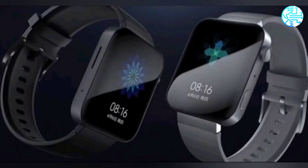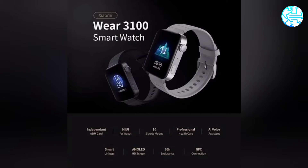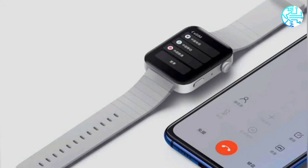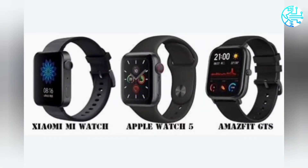Xiaomi Mi Watch Lite has been spotted on the US FCC database, revealing its design and key specifications. The wearable sports a square-shaped dial with a button on the right-hand side. The FCC listing also contains an image of the smartwatch's retail box, which shows it has a 1.41-inch HD color display, built-in GPS, and 24-hour heart rate tracking.